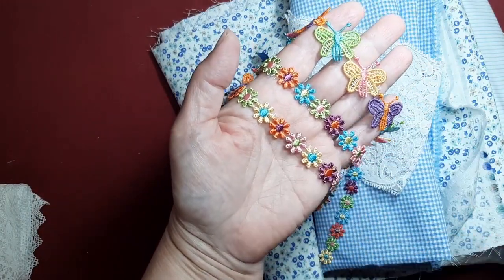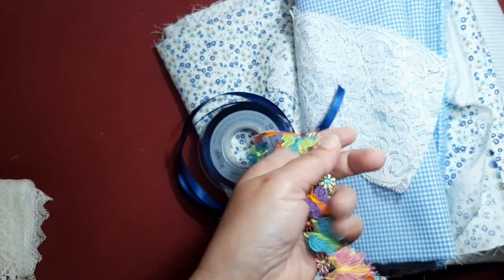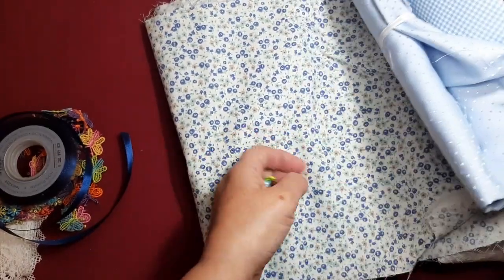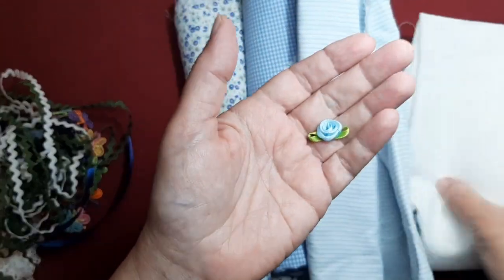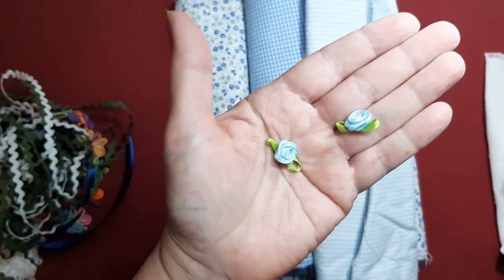También quería enseñároslas porque les vamos a dar mucho juego. Si no lo hacemos hoy, lo haremos en otra ocasión. Como no, cintas de raso, algo que a las muñecas les van muy bien. También tengo unas florecitas pequeñas en tonos azules, que seguramente también alguna le pongamos a la muñeca.